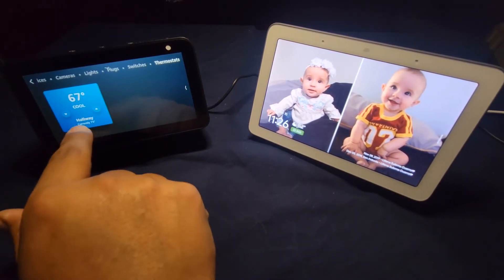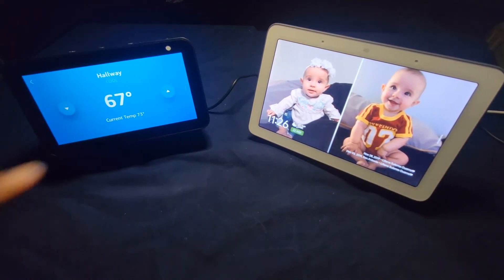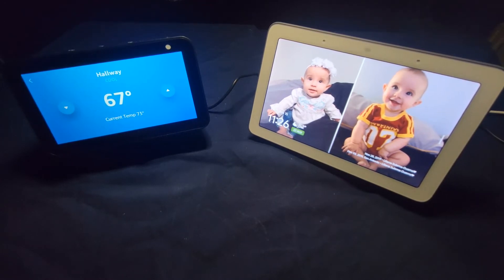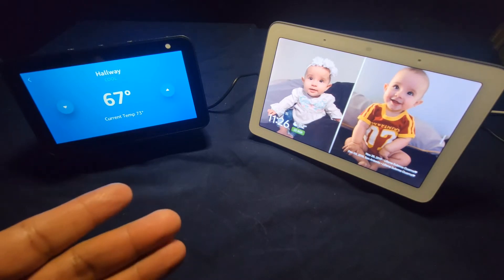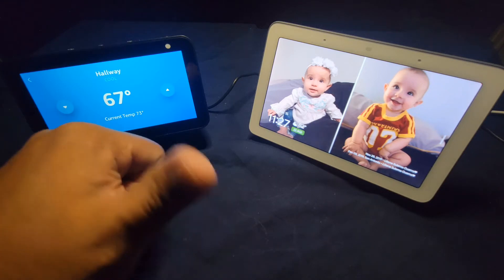Go to the hallway in the Amazon app and — as you can see — it doesn't give you that much. But it does tell you the inside temperature of your place: 73 degrees. I mean, you can't complain. You can connect Google with Amazon by partnering them, so that's a big A+.